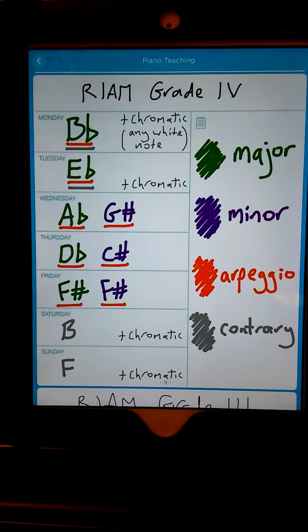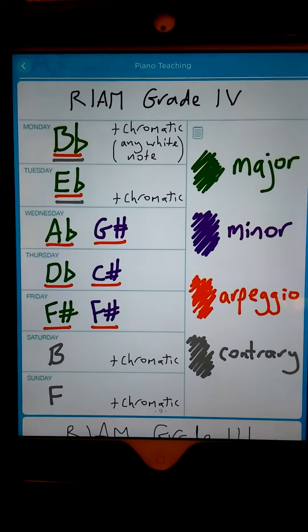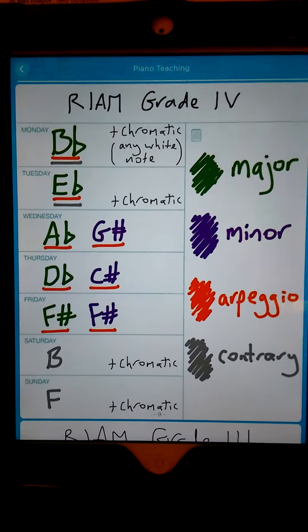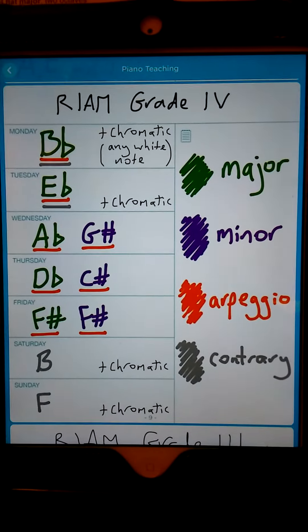Hi, Jay here. This is just a video to introduce my Scales and Arpeggios Practice Chart for Grade 4, the Royal Irish Academy of Music.